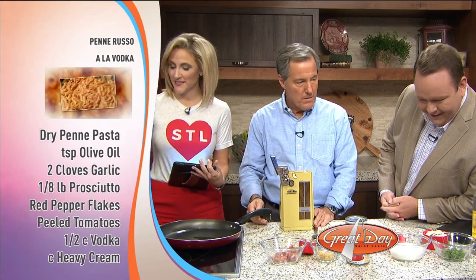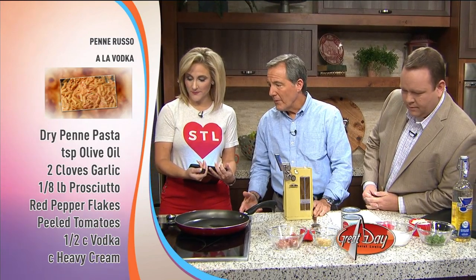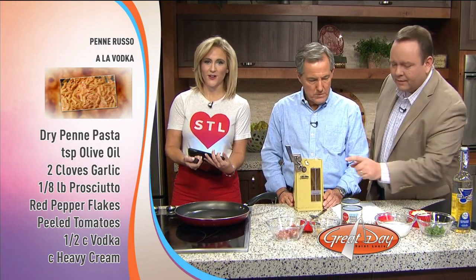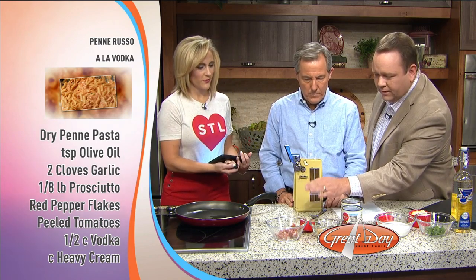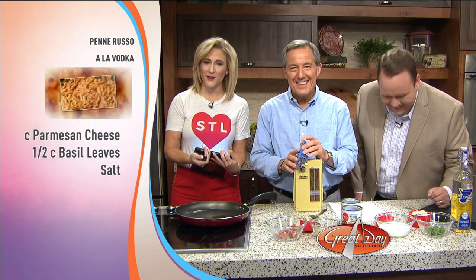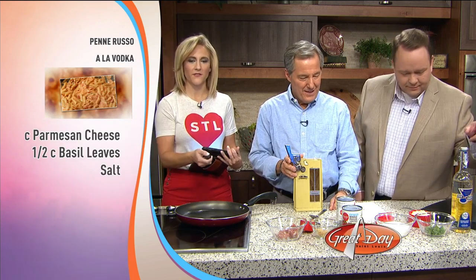So we need ingredients, obviously. We have a 16-ounce package of dry penne pasta that's now wet and attempting to boil. We have a teaspoon of olive oil, two cloves of garlic, prosciutto — which one of our producers thought was a type of cheese — canned whole peeled tomatoes, vodka, heavy cream, parmesan cheese, blah blah blah. We'll put all that stuff on our website.